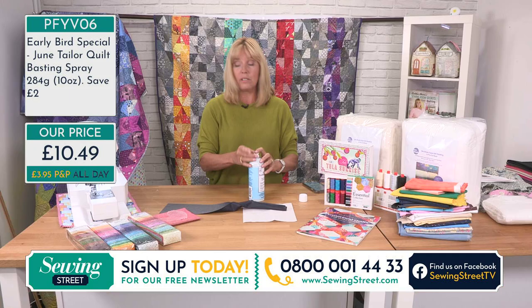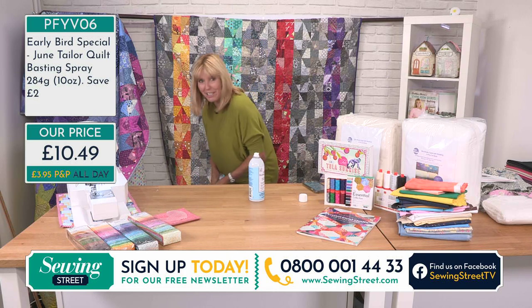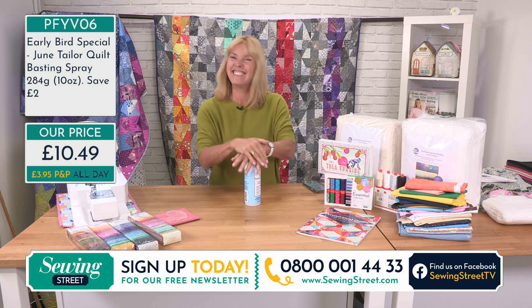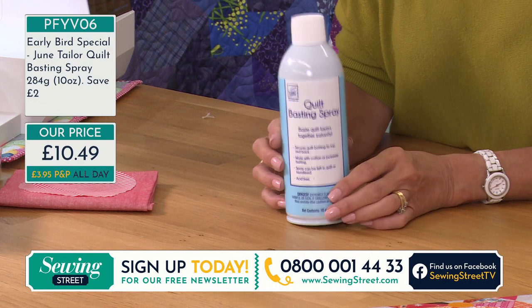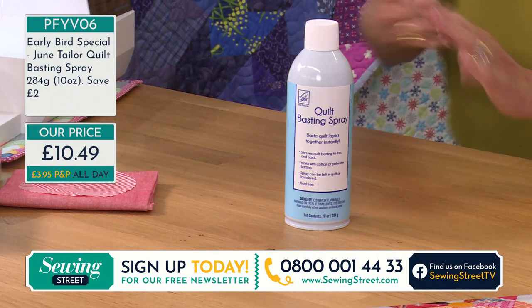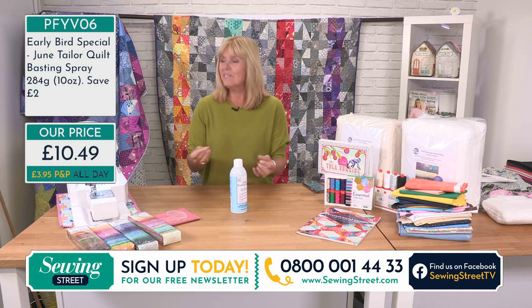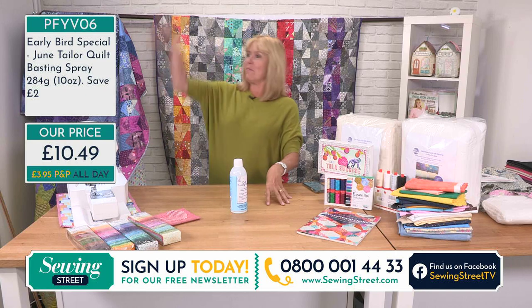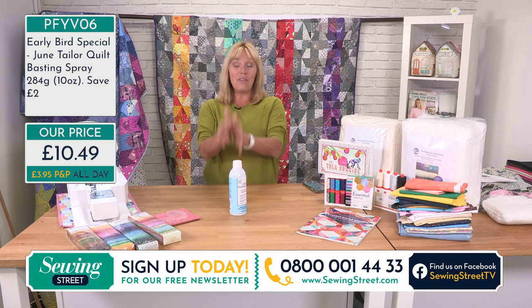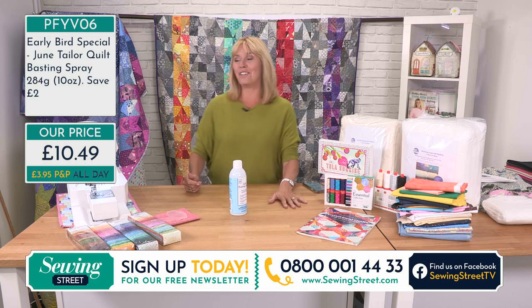It's easy to use, you've got a big can, and it smells quite perfumy — it does actually smell very nice. It's very sticky, which is what we want, just not on your fingers. A light spray would be ideal. Multi-order if you wish. Once you've ordered your basting spray at £10.49 and paid your £3.95 postage, if you come back and think you should have bought two, you won't be charged another £3.95 when you come back and order more.